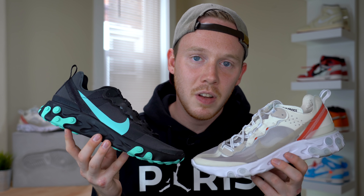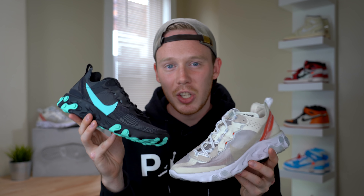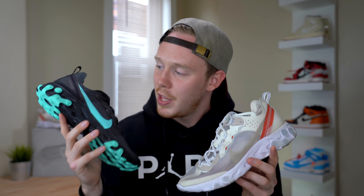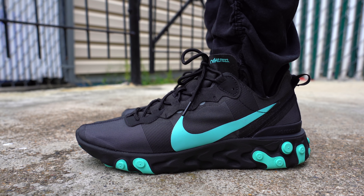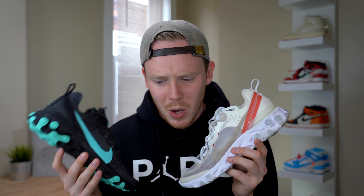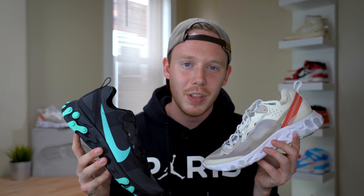Moving down to the cushion, this is where each shoe is supposed to be exactly the same, and this is where I'm kind of torn. I've been wearing the 55 for four or five days and the 87 for a couple months. Even though both have React midsoles and appear to be molded in the exact same mold, the 55 just feels ever so slightly more stiff — and I'm not sure why. I actually just had a brand new pair of Undercover React Element 87s, and even those still felt softer than the 55. Let me know in the comments if you have both shoes which one you think is softer.